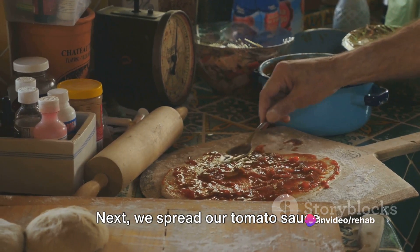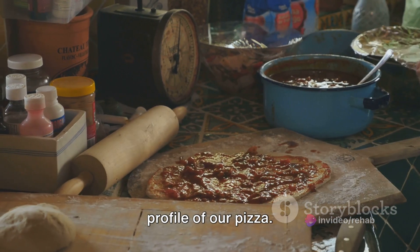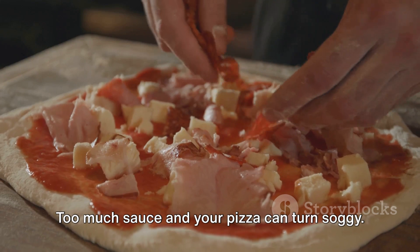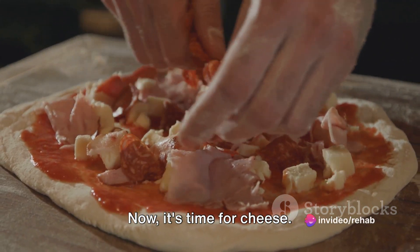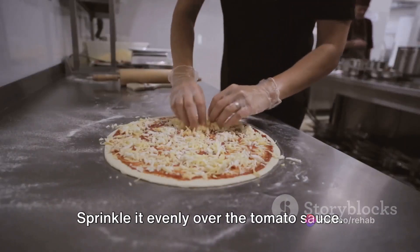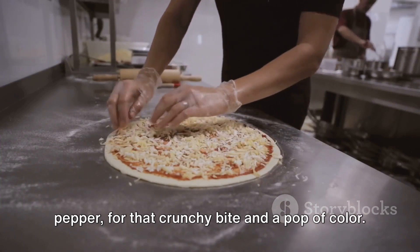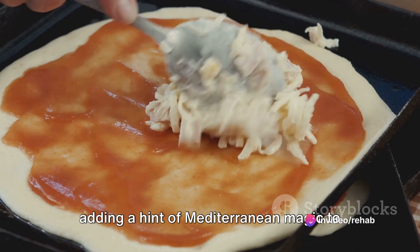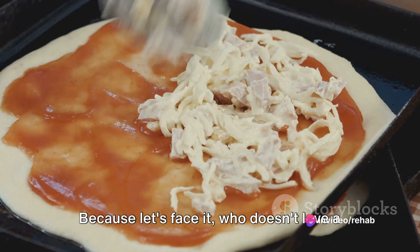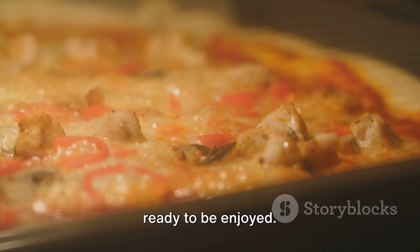Next, we spread our tomato sauce. A generous helping of this tangy goodness goes a long way in defining the flavor profile of our pizza — but remember, moderation is key. Too much sauce and your pizza can turn soggy. Now it's time for cheese: the melty, gooey, cheesy goodness that makes a pizza a pizza. Sprinkle it evenly over the tomato sauce, then follow with the green bell pepper for a crunchy bite and pop of color, then the olives — black and green — adding a hint of Mediterranean magic. And finally, the salami, because who doesn't love a bit of cured meat on their pizza? And there you have it — your homemade pizza is ready to be enjoyed.